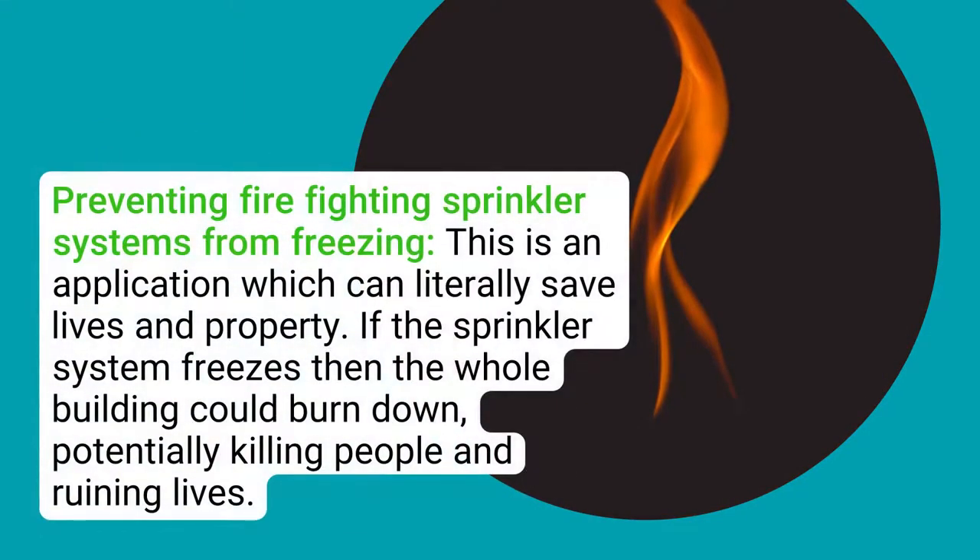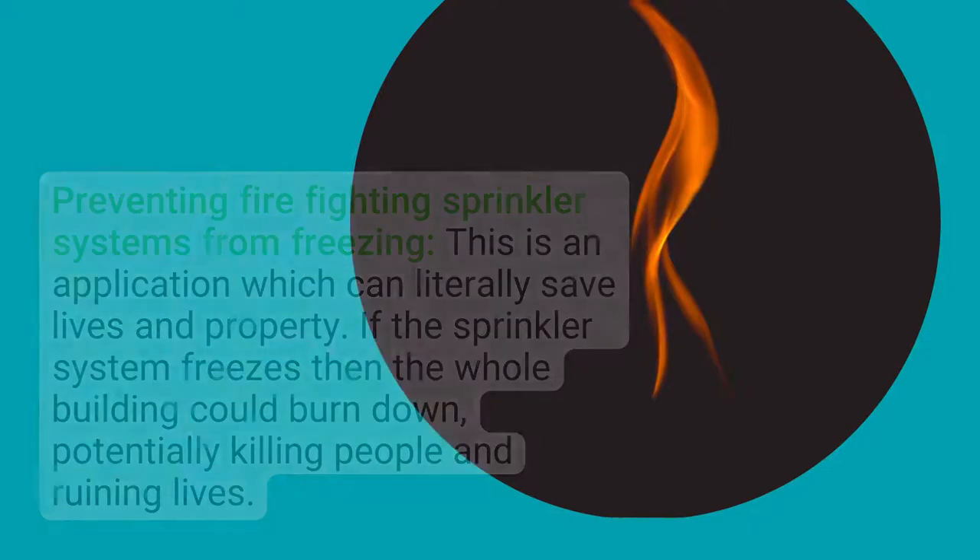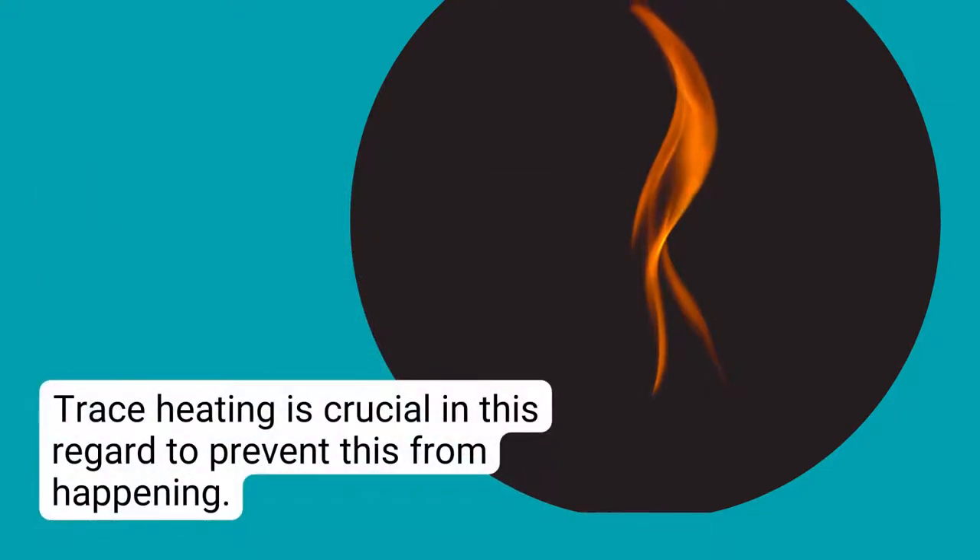Preventing fire-fighting sprinkler systems from freezing: this is an application which can literally save lives and property. If the sprinkler system freezes, then the whole building could burn down, potentially killing people and ruining lives. Trace heating is crucial in this regard to prevent this from happening.